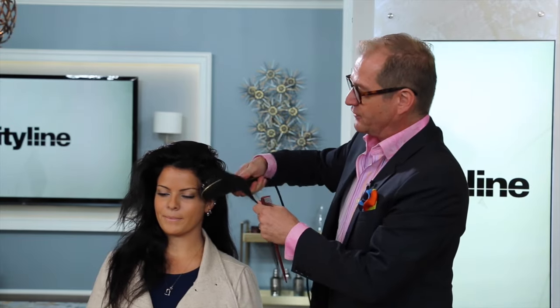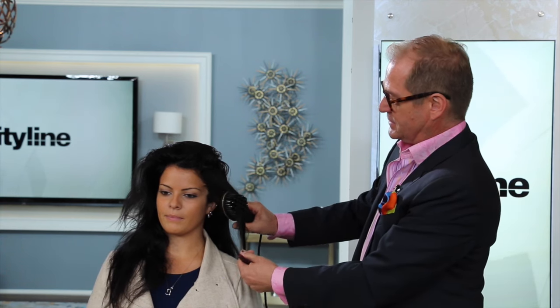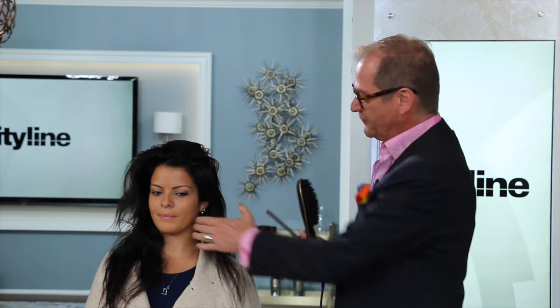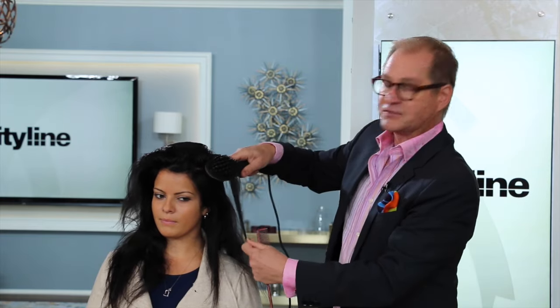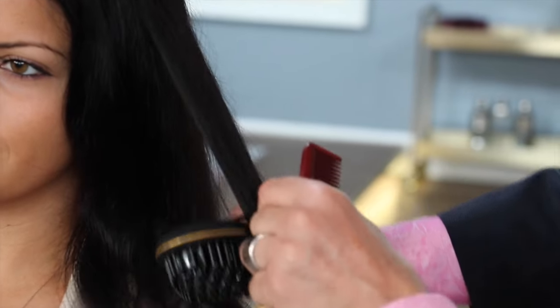I find it easier if you go underneath, hold onto the hair and just slowly pull the brush down like that. And all of that frizz just magically disappears. Do it section by section. Basic rule of thumb: you want to see the bristles through the section of hair like that. If you can't see the bristles through the section of hair, your section is too thick.